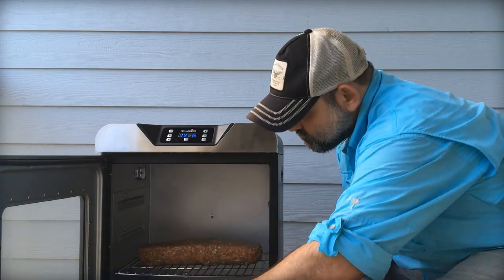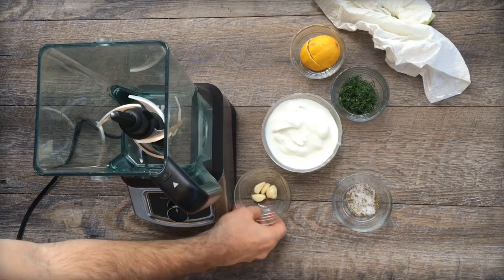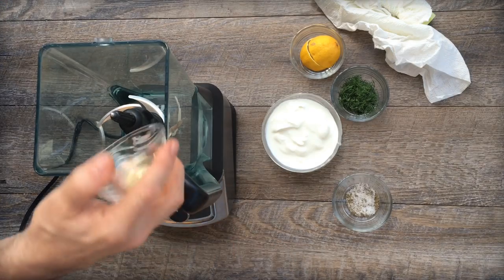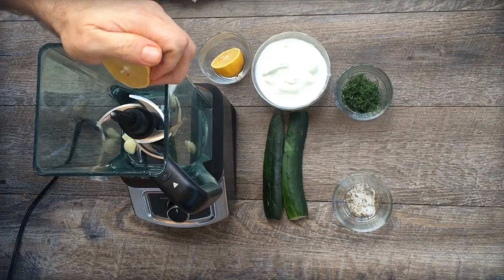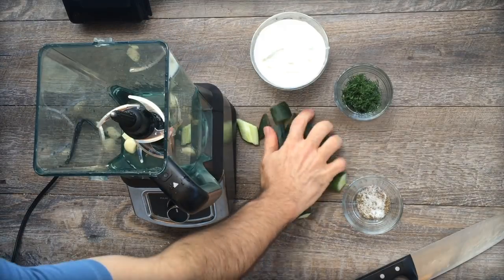I'm using a Char-Broil digital electric smoker. I actually did an unboxing a few weeks ago — I really love that smoker. It's really simple and easy to use. The recipe for all this stuff is in the Complete Electric Smoker Cookbook I just put out.